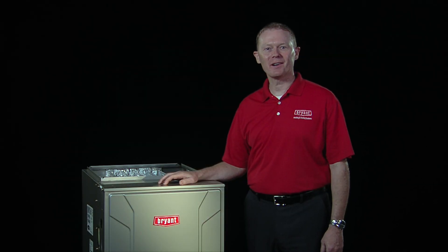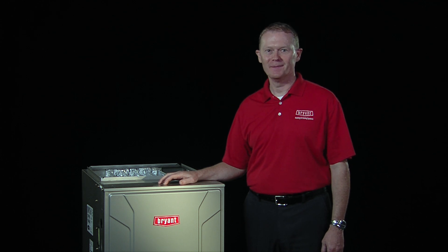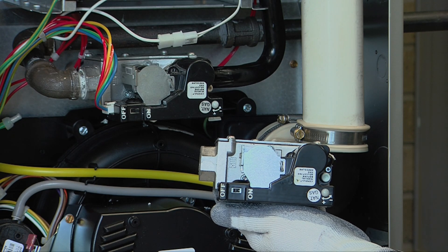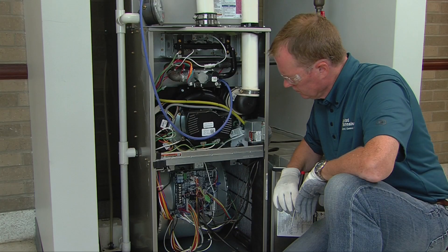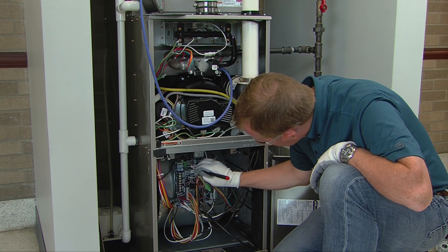Welcome to part three of our video series on adjusting the modulating furnace input. In this video, we'll assume you've already viewed part one on key components and inlet gas pressure, and part two on adjusting maximum heat. Now we'll show you how to make the minimum heat manifold pressure adjustments.